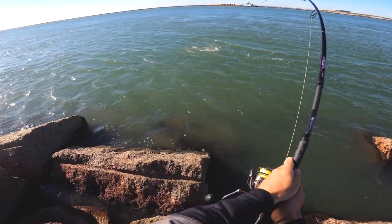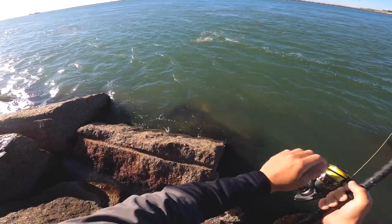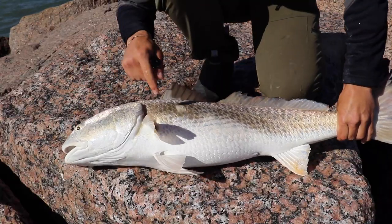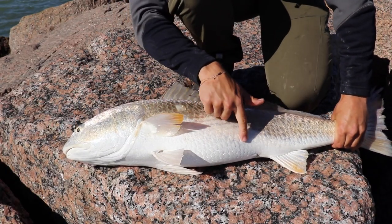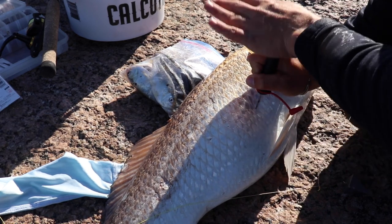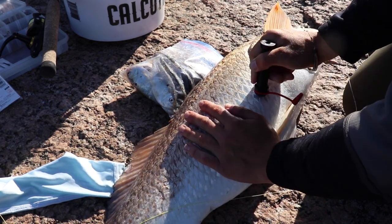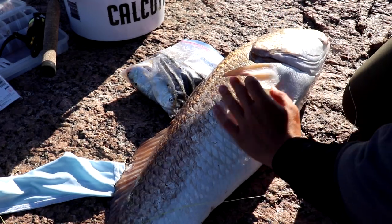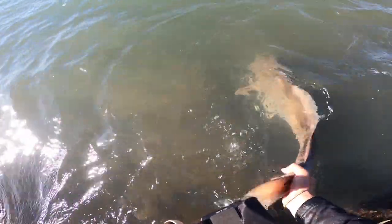We're fishing in a really deep channel, so when we pull these fish out of that really deep water their swim bladder can get extremely distended. You'll see it in their swollen bellies — that's the air that's not going to allow them to swim back down to the bottom. What we're going to do with this vent tool is create a small hole behind their pectoral fin that's going to allow that air to release from their swim bladder so that fish can easily change depths again.